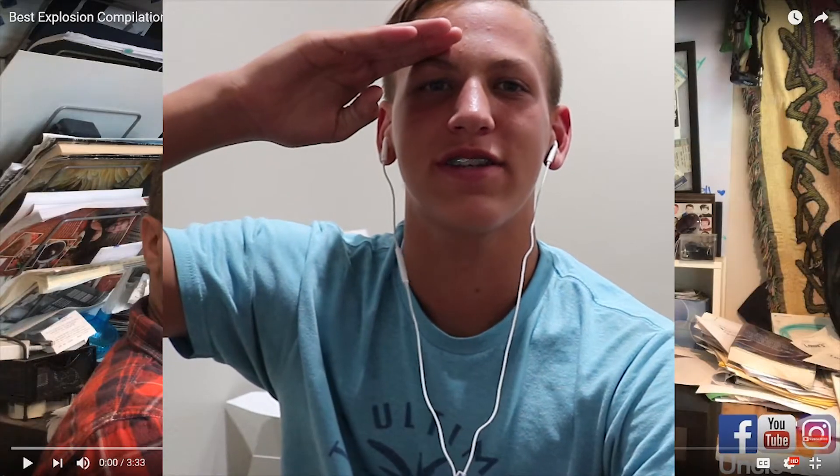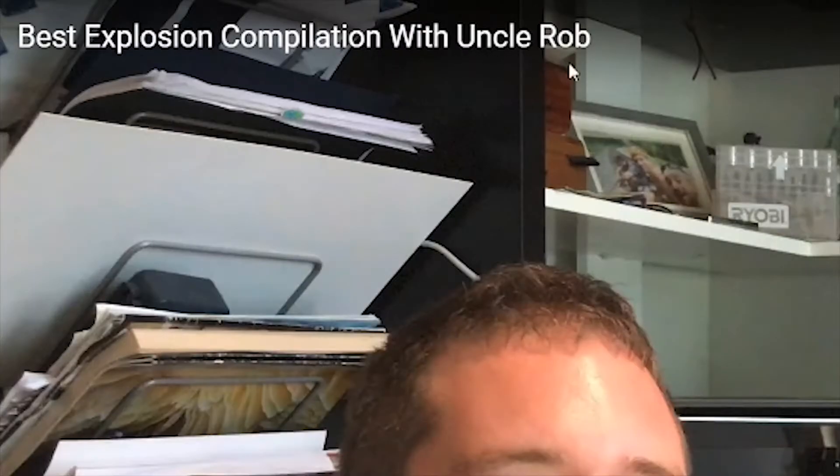Spray the bag and the shirt. Welcome guys back to another reaction video. I lost it. We take two. We salute you on this day. Oh, Uncle Tito. Okay guys, welcome back to another reaction — best explosion compilation with Uncle Rob. That's Uncle Rob by the way. We salute Uncle Rob. Look at that. That is not fake.